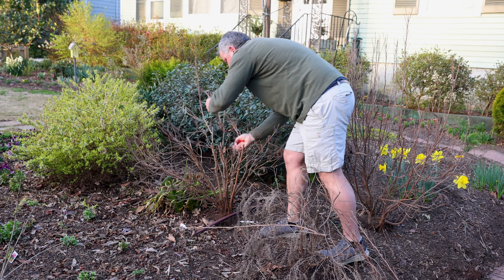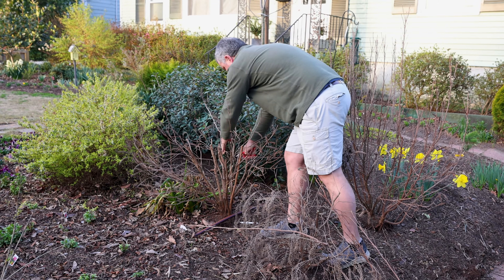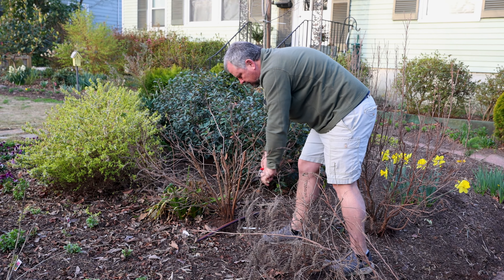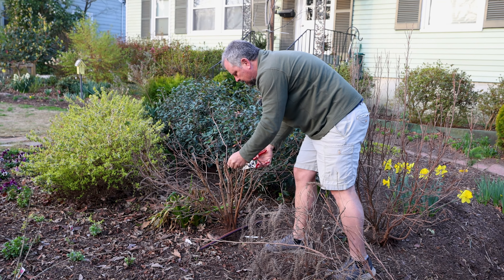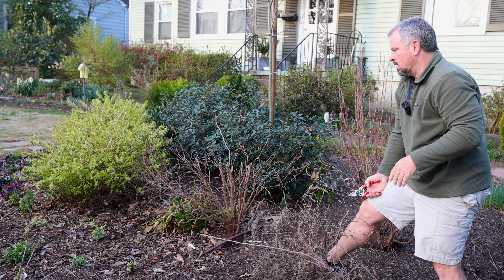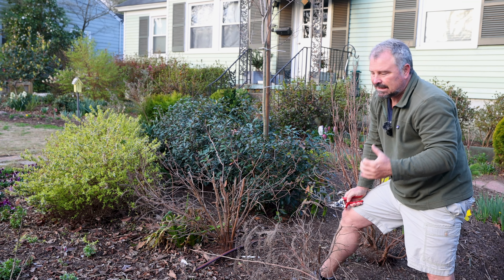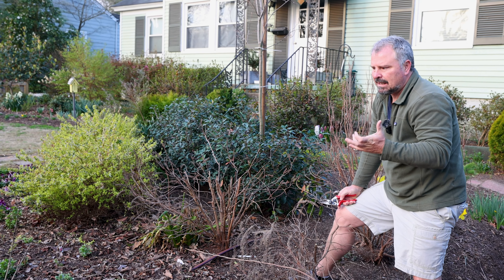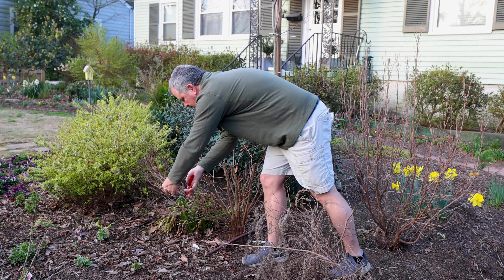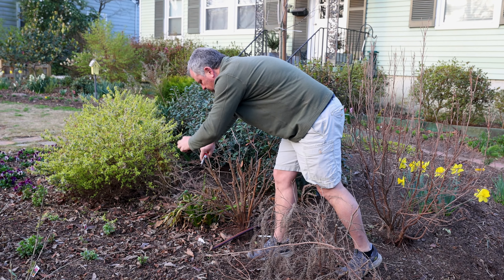After you prune these, you want to look down in them and decide whether there are any crossing branches that are going to cause obvious problems this season, and go through and thin some of those out. Reducing this plant's size — I find I probably get a few less flowers, but I get larger flowers by reducing the number I would have otherwise.